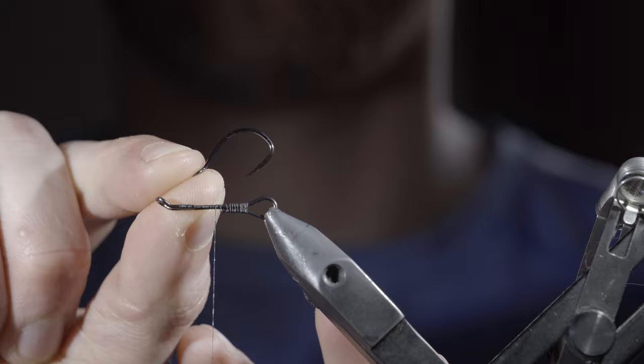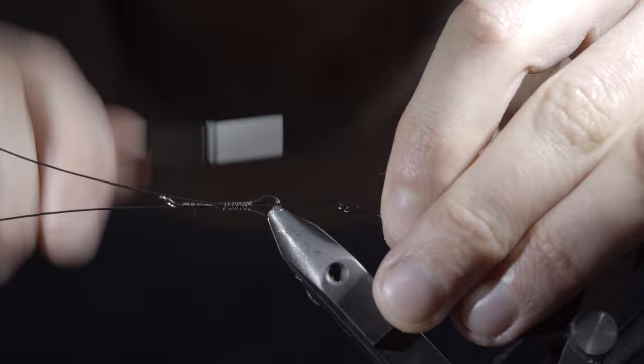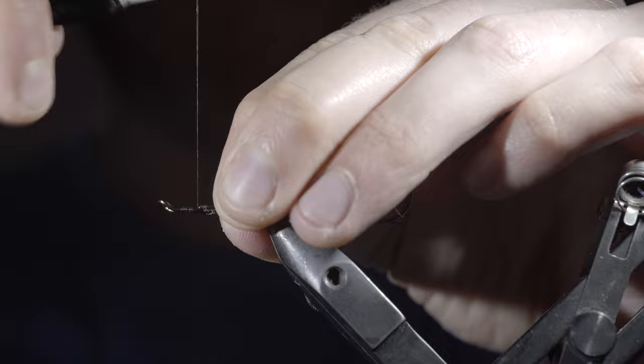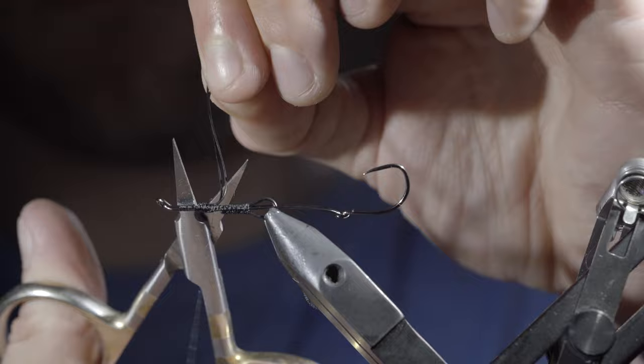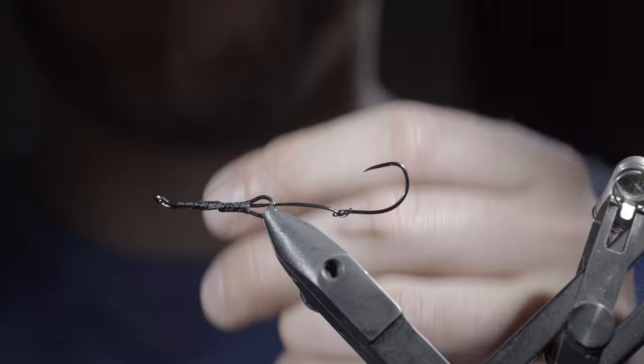Measure the wire to length, keeping it about the size of the hook shank, and use your thread to secure it tightly, wrapping up towards the hook eye, folding the wire over and securing it back towards the hook. This helps ensure it stays in place. Snip the wire free using the back end of your scissors and carefully secure the tag ends to the hook shank.